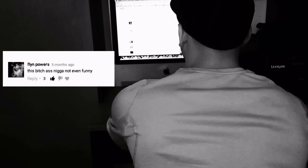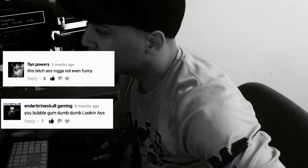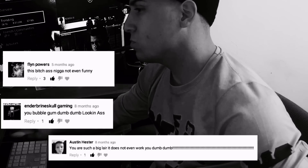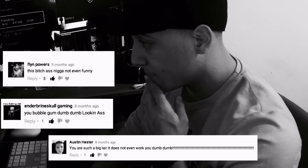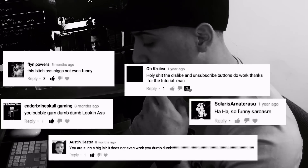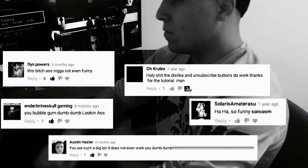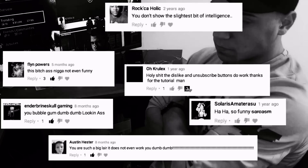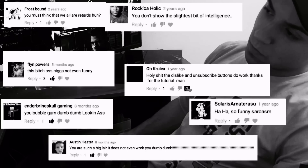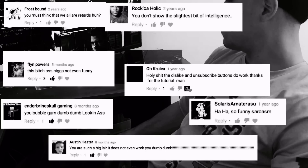Reading some comments here: 'this bitch-ass n***a, not even funny, you bubblegum dumb dumb looking ass, you are such a big liar, it does not even work, you dumb dumb.' And another one: 'holy shit, the dislike and unsubscribe buttons do work — thanks for the tutorial man, you don't show the slightest bit of intelligence.' Okay, moving on.